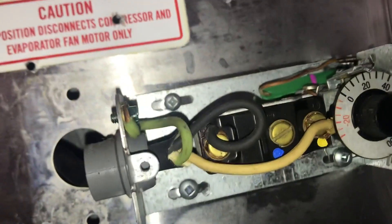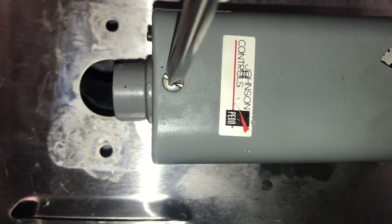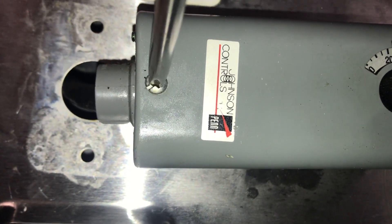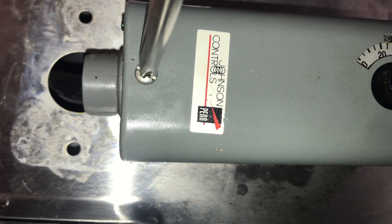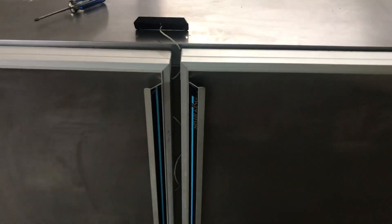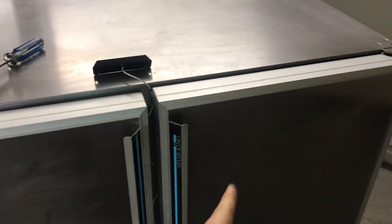That's all you have to do. Now the compressor will turn on and off faster, meaning the temperature differential is smaller, and the temperature inside the cooler is going to have a smaller gap — hopefully between 33 and 39 degrees. Now I'm just going to close this up and wait. Right now it's at 40 because I left the door open. So that is how you adjust the temperature range on any kind of system that uses a Johnson Controls thermostat.